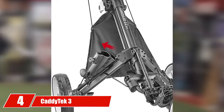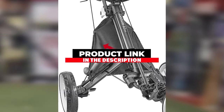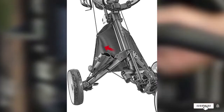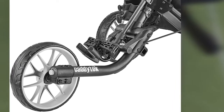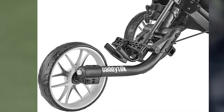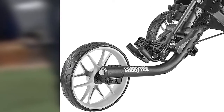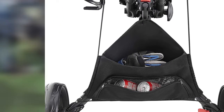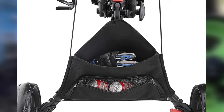Moving on to number four: the Caditec 3. With one of the strongest aluminum frames on the market, the Caditec Caddy Light Easy V83 push cart brings significant strength. Although there aren't a lot of bells and whistles, the V83 receives high praise for exemplary construction and durability, making it ideal for experienced golfers who need the toughness of the aluminum frame. Weighing just under 19 pounds, the cart folds out with the click of one button for quick access to the course.